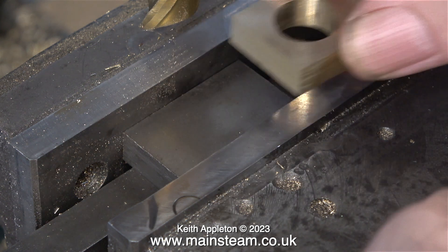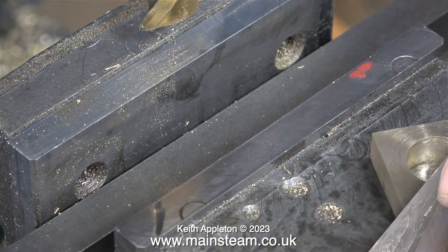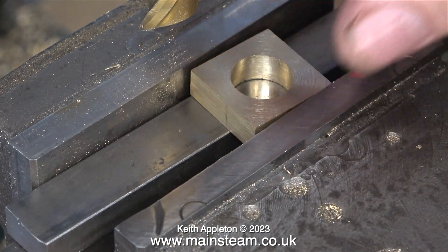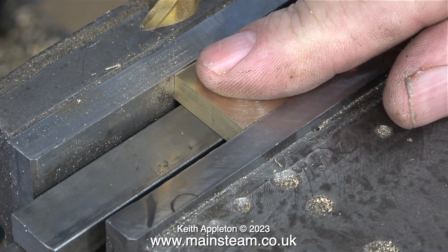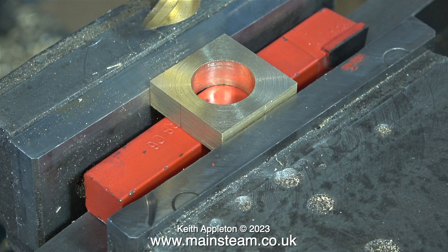I'm finding some suitable pieces of mild steel to pack up the blocks in the machine vise so that when I machine them they will all be the same size. But these pieces of mild steel packings are too thin — I'll try a thicker bit. I really must treat myself to some parallels; these will all be in a box and easy to find. The big problem doing the job this way is the time it takes to find the right piece of metal to lift the block to where I need it to be.